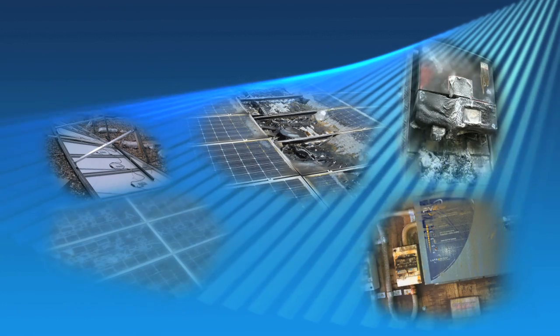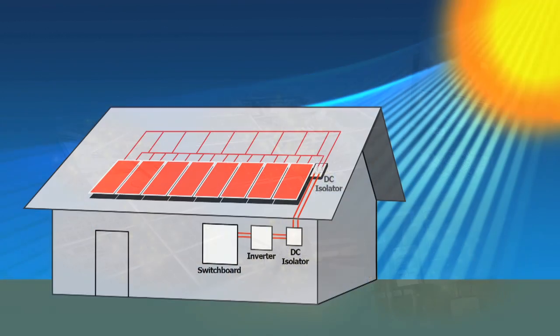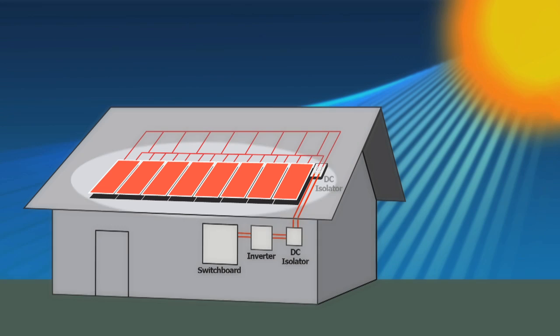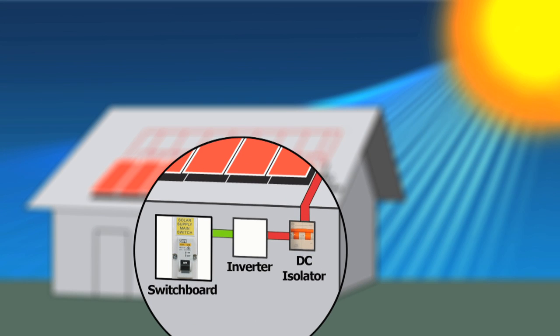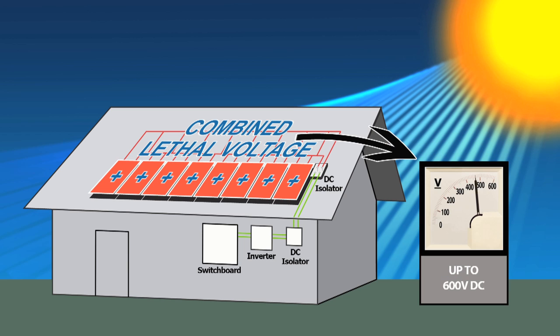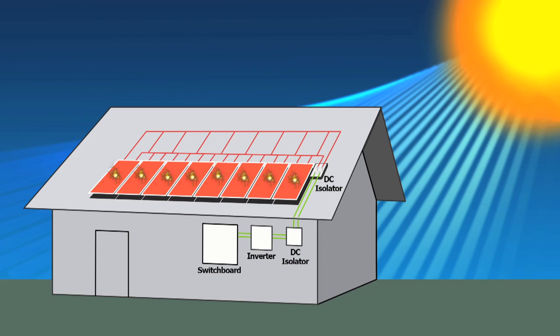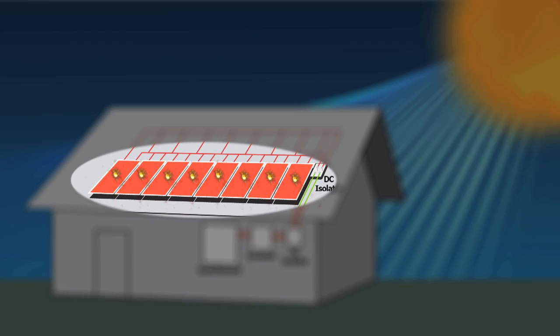One of the most pressing issues involves the safe isolation of these systems. Currently, the standard practice for the isolation of solar panels is to switch off the incoming AC supply and then turn off the DC isolator. Even by following this procedure, lethal voltage is still being generated throughout the panels — up to 600 volt DC — whenever the sun is shining. In other words, the solar generator on your roof can never be turned off.